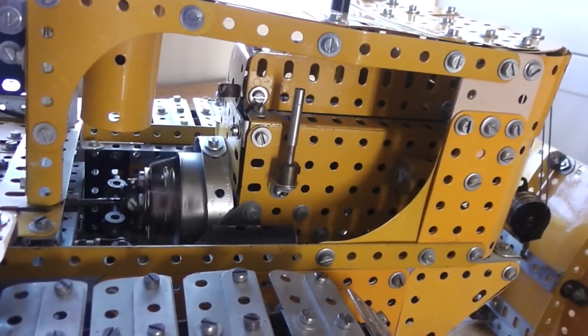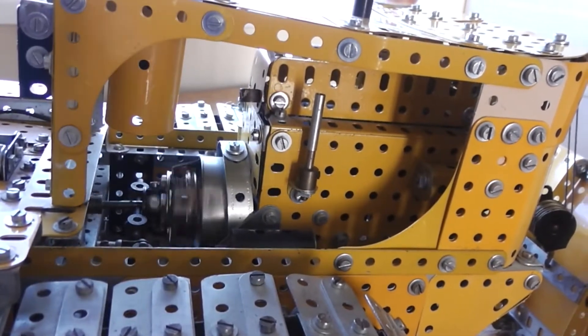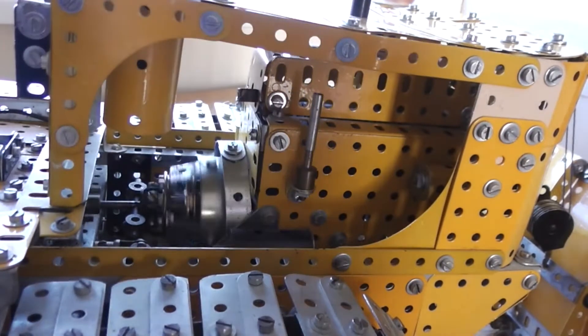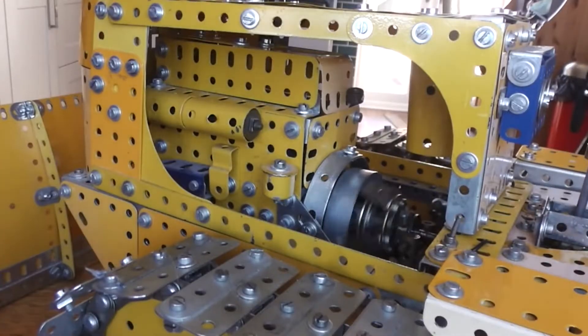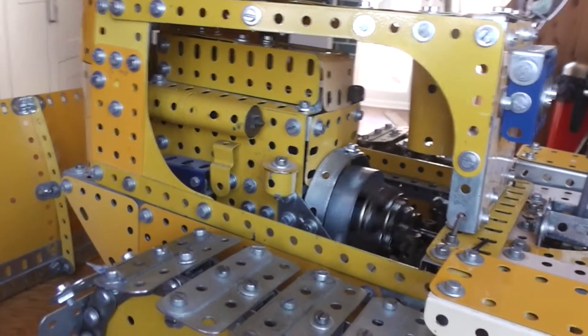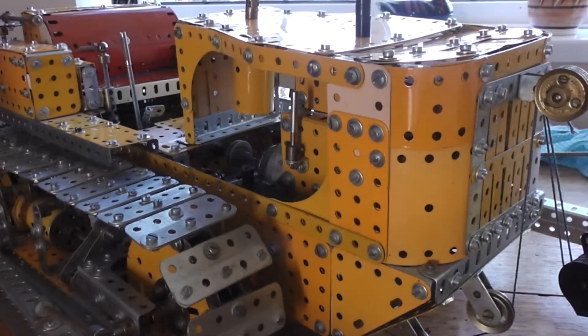At the moment the engine's on tickover, and as you can tell it's pretty silent in its operation. There's a representative diesel engine inside there. Now turning the revs up by increasing the voltage.